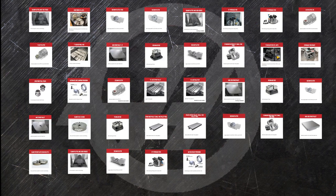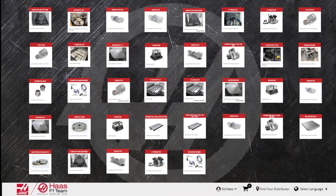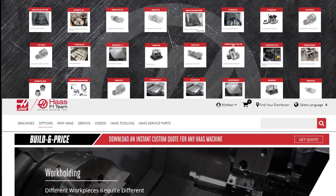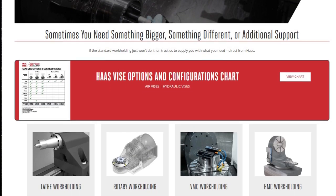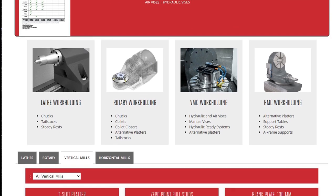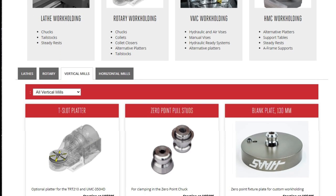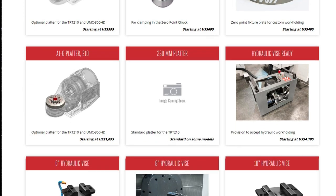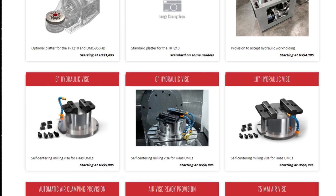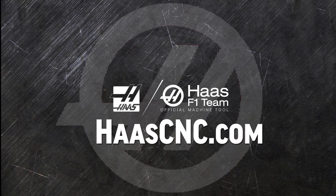So these are the vertical mill workholding options from Haas. Check the product options webpage often as the list of options to help you make the most of your machining operations continues to grow. Click on build and price for any machine to see how easy it is to add and configure exactly the product options you need. While you're there, check out our many other mills, turning centers, and automation solutions, only from Haas Automation.